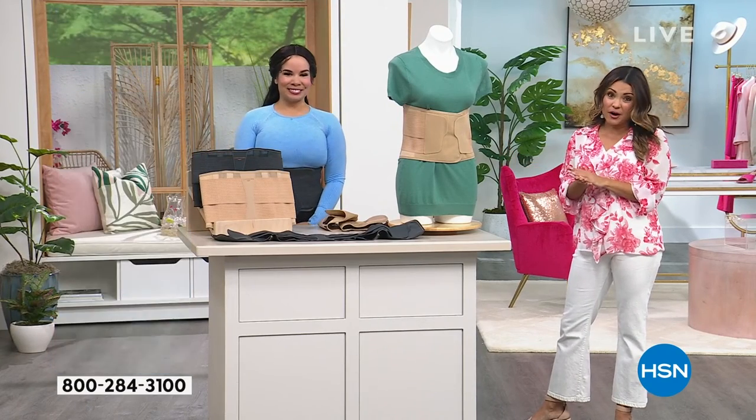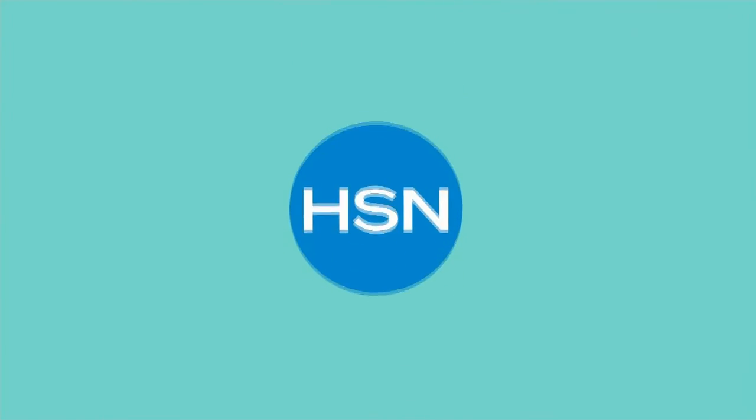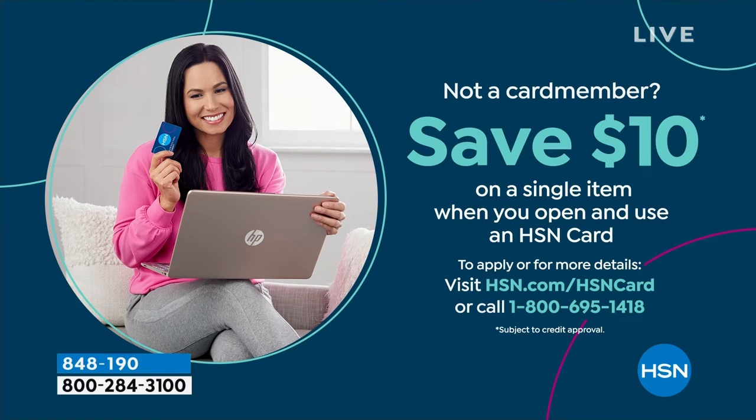If you want to save even more — it's already a fantastic value; the flex payment is just $9. If you want to save another $10, you could apply for the HSN credit card. When you're approved, we give you $10 to put toward any single item purchase you'd like. So look into that because the HSN card is incredible.